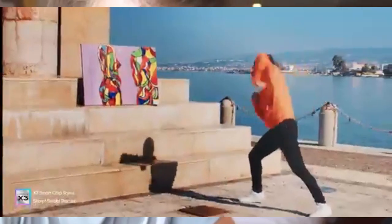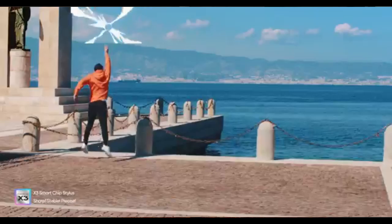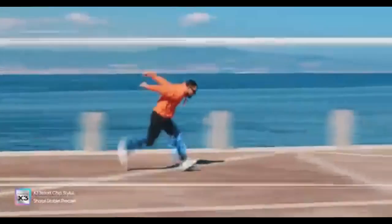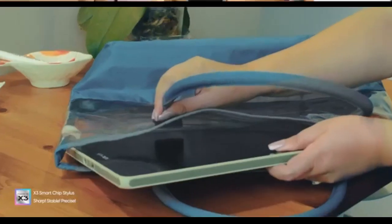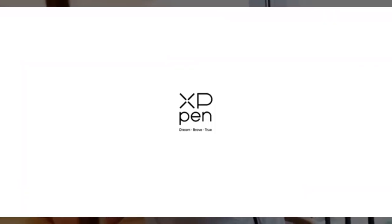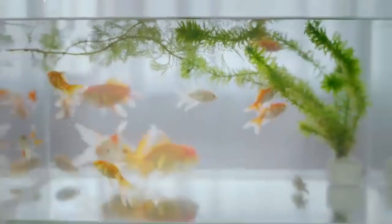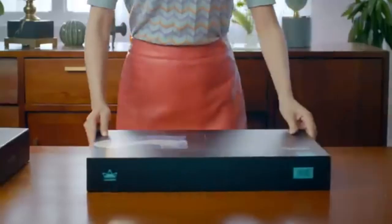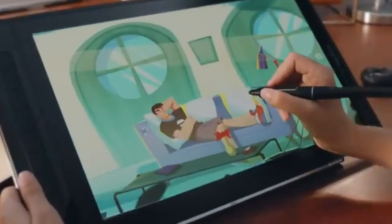The Huion Canvas 13 Gen 3 reduces reflections even further and offers a smoother pen-on-screen experience. Color accuracy is tighter with 99% sRGB coverage and Rec. 709 standard support, along with factory-calibrated color consistency (AVG-EE 1.5) — a professional-grade touch that XP-Pen lacks. The real showstopper is the Huion Canvas Pro 13 2.5K, which leaps ahead with a QHD 2560x1600 resolution and Quantum Dot Tech, offering brilliant visuals with a pixel density of 226 ppi, 99% sRGB color coverage, and a contrast ratio of 1,200:1. Winner: Huion Canvas Pro 13 2.5K QHD.